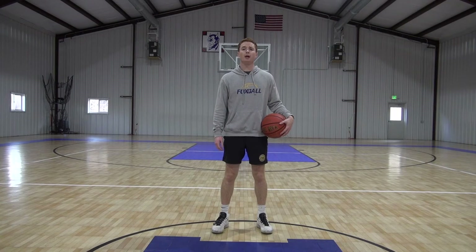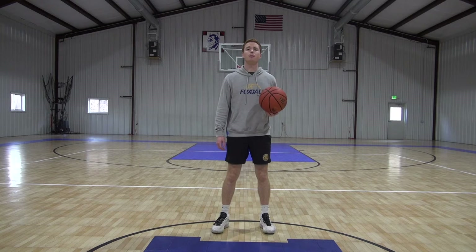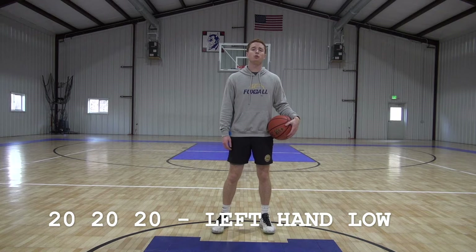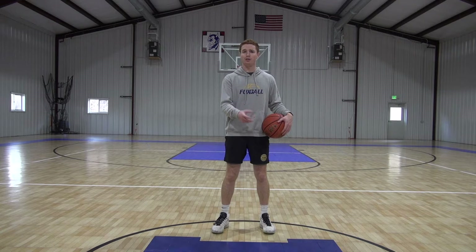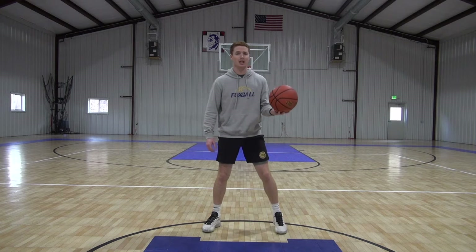Today's workout consists of all left hand low ball dribbles. It's going to be seven minutes long and it's part of our 20-20-20 series. The first 20 seconds I'm going to introduce it to you, you guys can take a little break from that last drill. The next 20 seconds we'll ramp up that speed, and then the last 20 seconds we're going to go full speed. To start today we're going to warm up our left hand with some pounds.